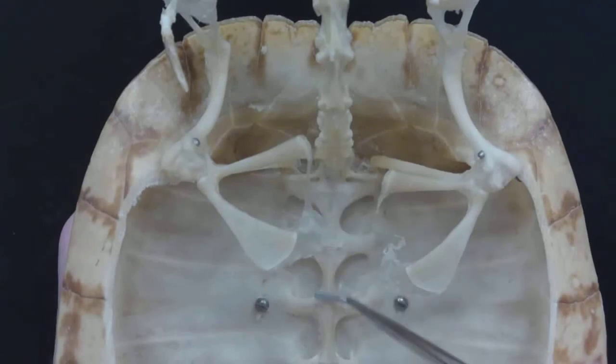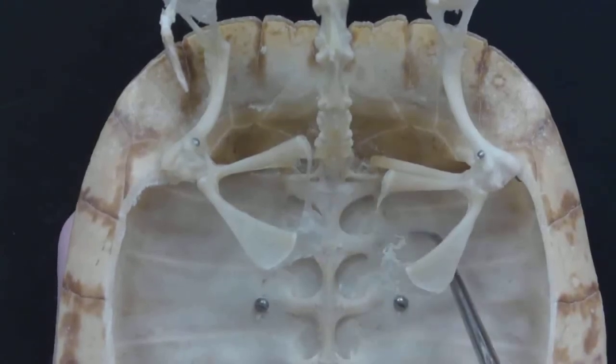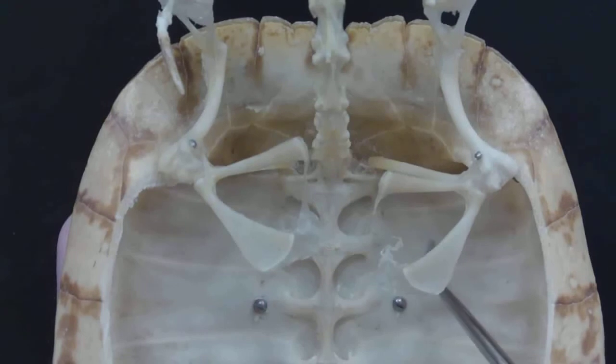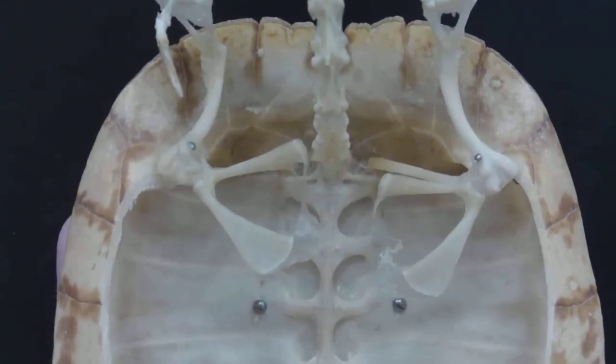The other thing to note while we're looking at this view is that these are the dorsal vertebrae, and they are fused and connected to the ribs. So the shell of the turtle is made up of bone — specifically the rib bone.